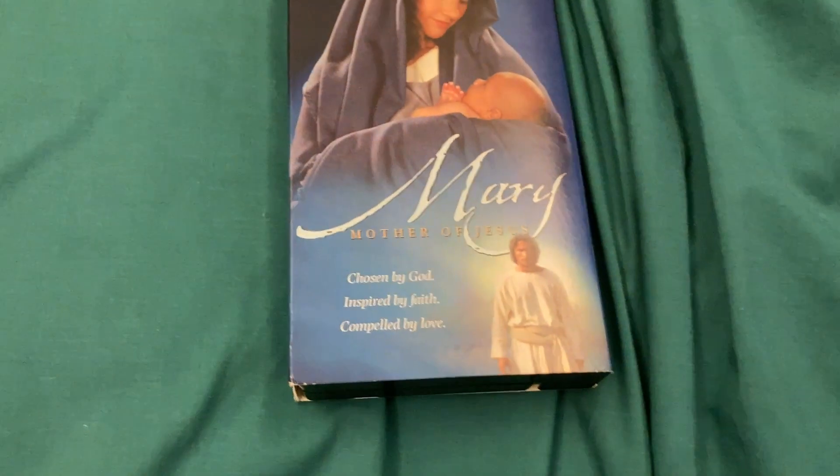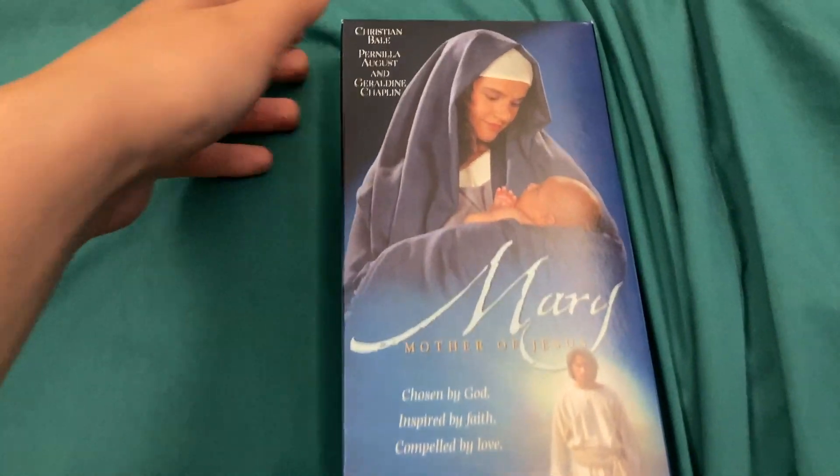Hello, Princess Peach, Amy Rose, and Mary Polly fan here, and today we're doing the opening to Mary, Mother of Jesus, 2000 VHS.